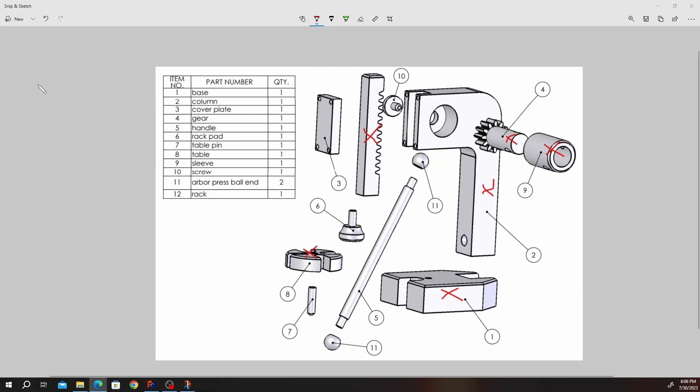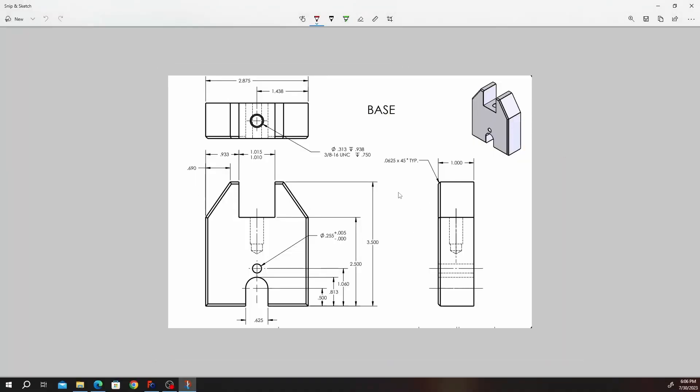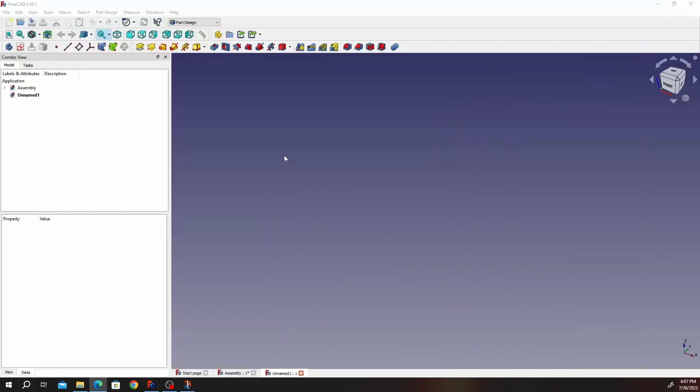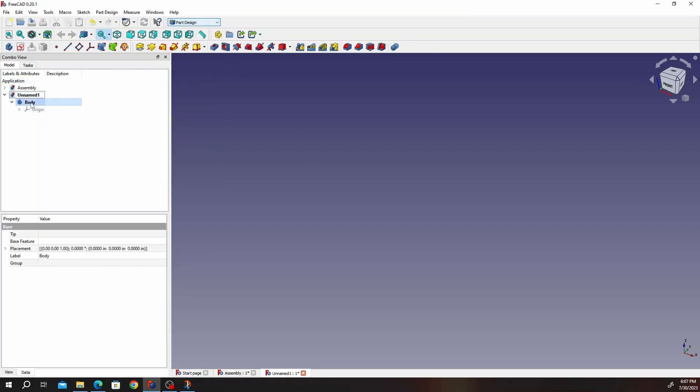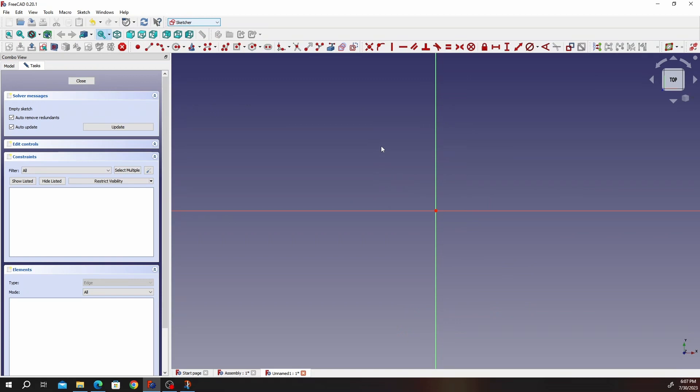Then in another video we'll work on the small parts like the handles and face plates. For now, let's look at the dimensions of the base. Pause the video and take note of these dimensions — these are what we're going to use to draw in FreeCAD. We'll go to Patch Design, make sure we have a body and a sketch, select the XY plane, and click OK. Then get the polyline tool and draw the outline.